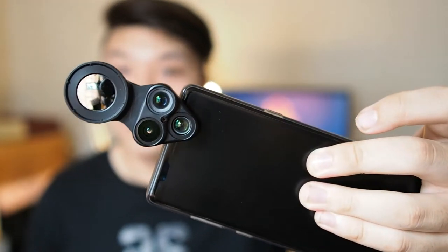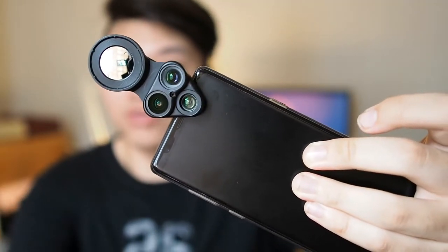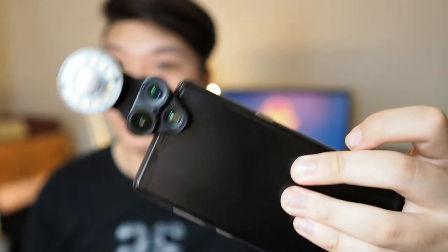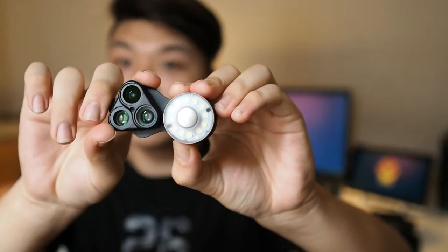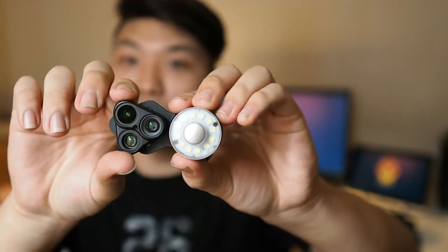The LED light, if you need to use it, actually attaches to the selfie mirror by magnet. It's not going anywhere even if you shake it. To change lenses, you just twist the lens right here, and you can switch from fisheye to wide angle as well as macro.